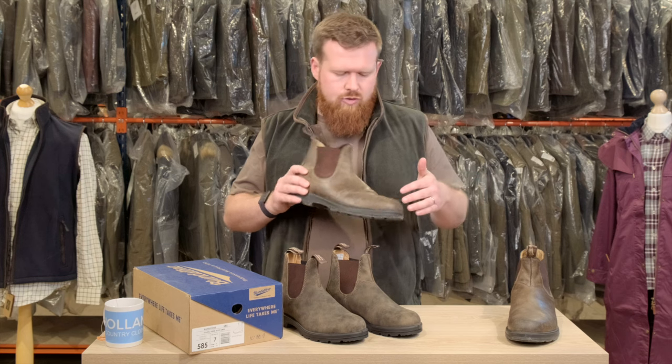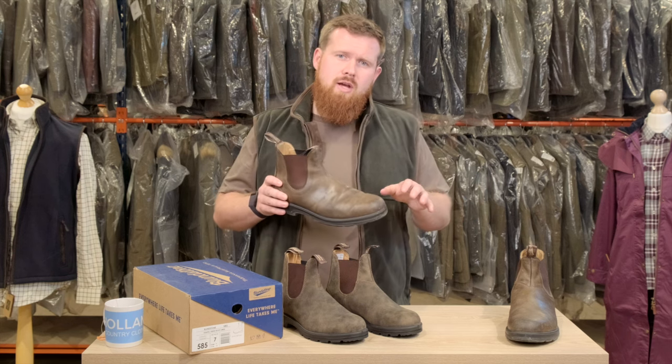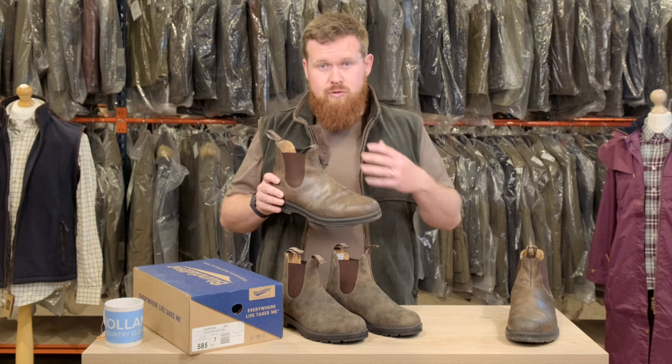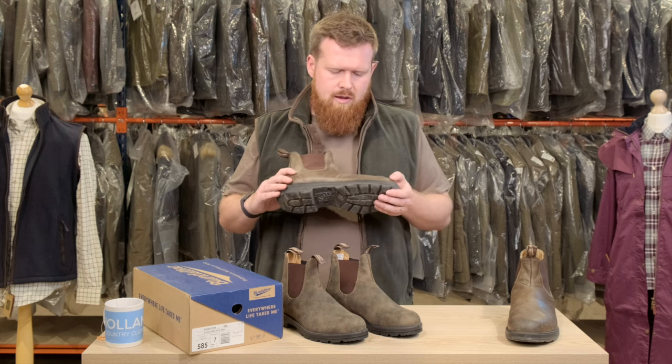The way the leather is treated on these boots — it's really important to evenly distribute if you're going to use Dubbin. You need to go through that process, and we'll probably do another video on how to care for them and show you how we apply the Dubbin or any product in that regard.